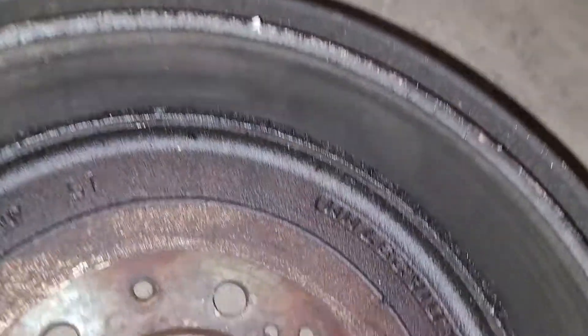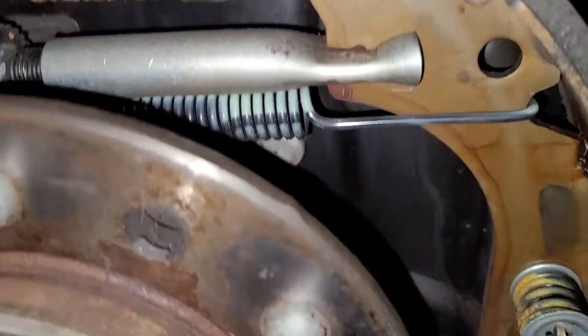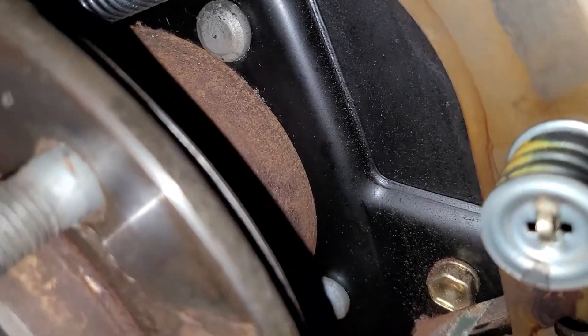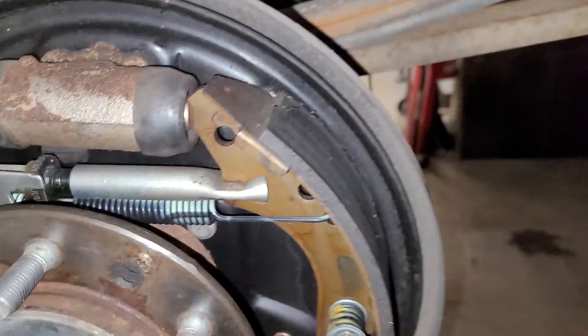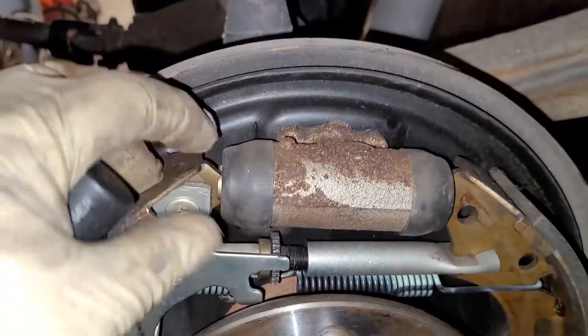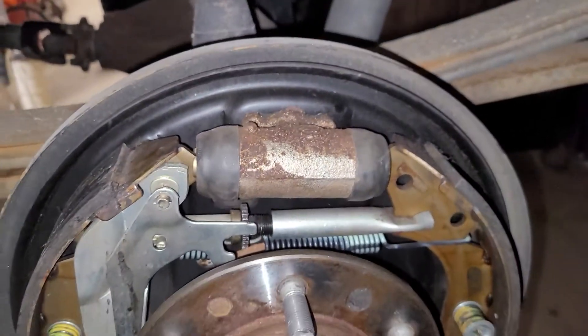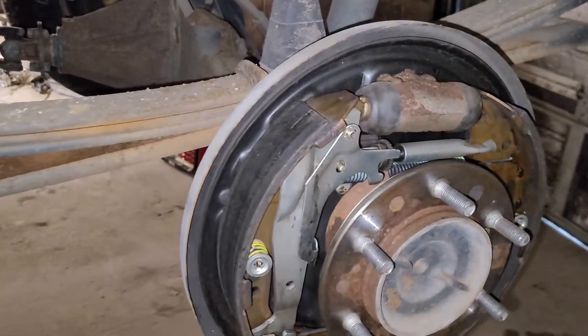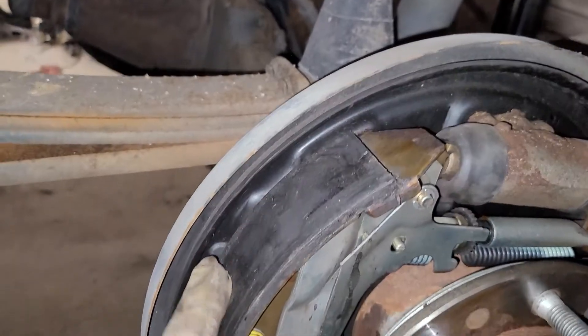If you look inside the drum, you can see it all built up — the wetness there. It's saturated the shoes, but it's a very slow leak because I don't see it dripping, but you can smell it. It's definitely gear oil, not the wheel cylinders. I peeled the boots back and inspected the wheel cylinders and they're fine — they're not leaking.